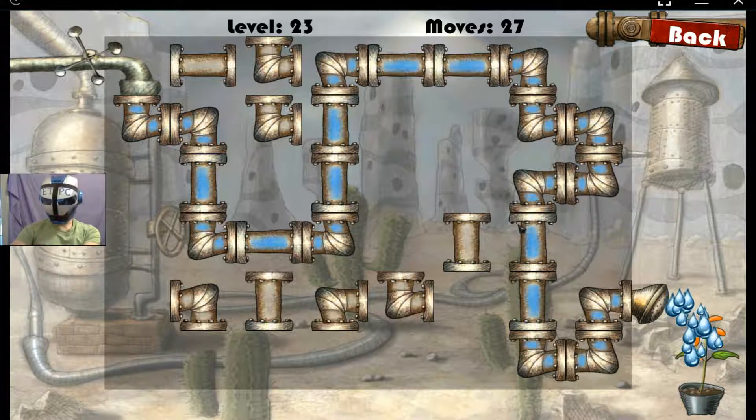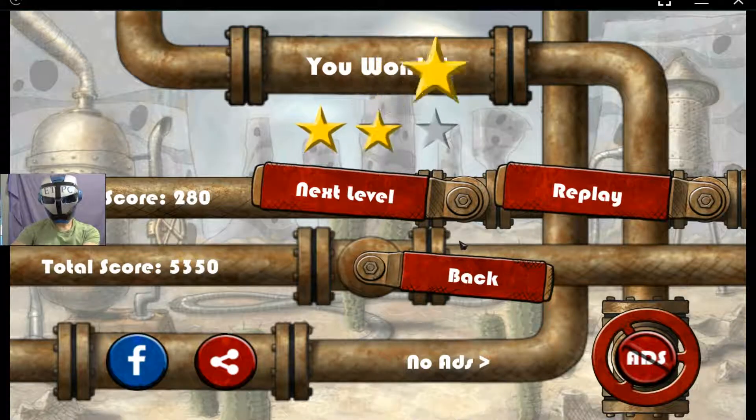Thanks for watching level 23 of Plumber. Three stars!